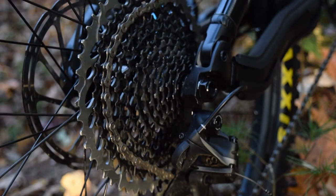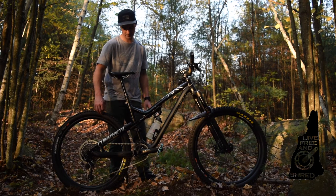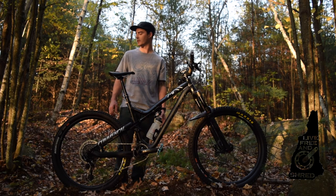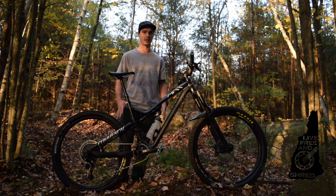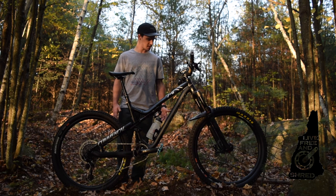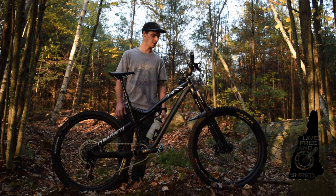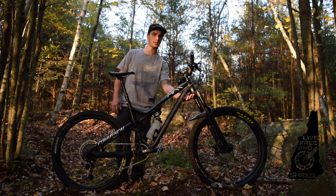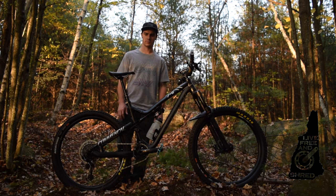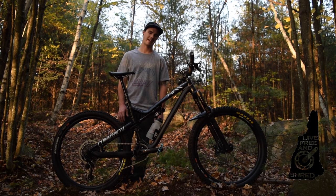SRAM Eagle drivetrain — it's a big honking 50-tooth cassette running with a 34-tooth up front. I love it, though I feel like it's made me a little lazy. The 50-tooth is a severely huge bailout gear and I find myself shifting down to it so much. There's also a little guard here that helps keep debris out of the fork crown. And I swapped to an Industry Nine rear hub — the one that came on the bike just didn't have the engagement I was looking for, and this one sounds sweet. Angry bees.